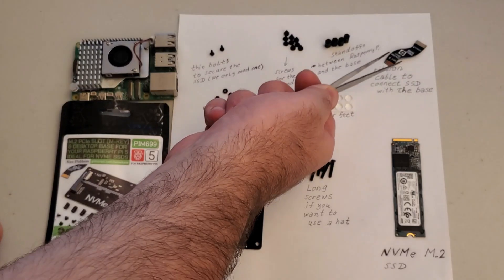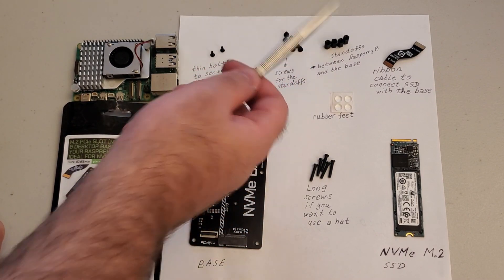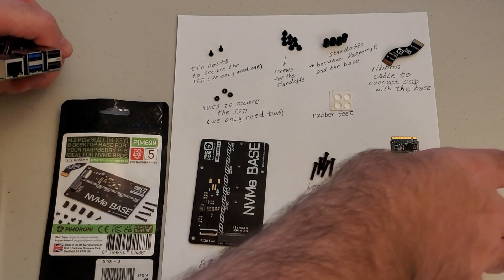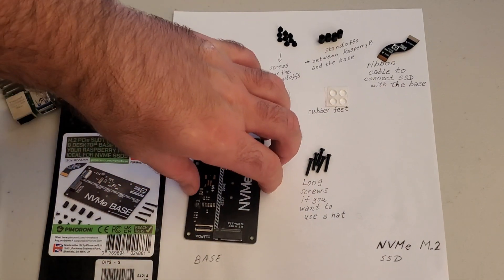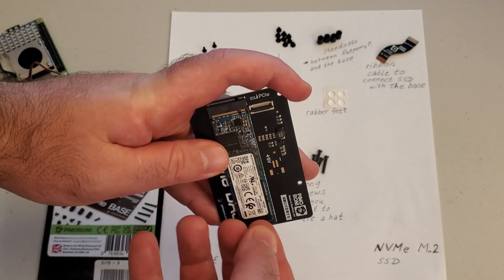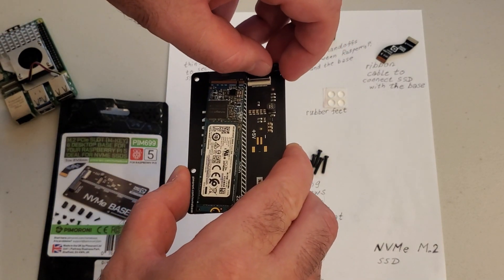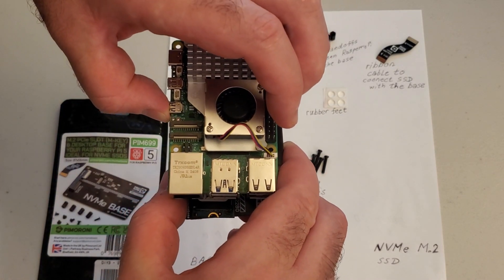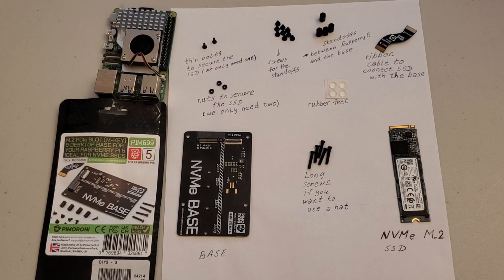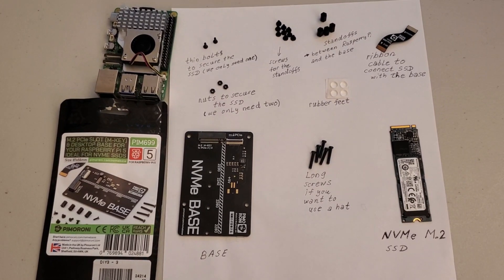Here's the general idea. By using this ribbon cable we will attach our NVMe SSD to this base, then we are going to use these standoffs, screws, and a few other small pieces to attach the base to the Raspberry Pi. The SSD will be connected here, and we'll use 4 standoffs — on top we will have our Raspberry Pi and everything will be super compact. The package includes all the things you need to connect your SSD to the base and to connect the base to Raspberry Pi.